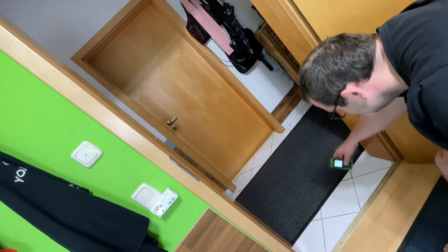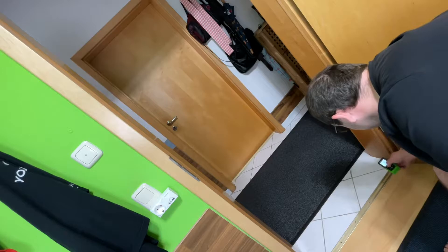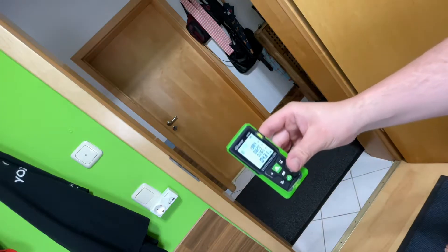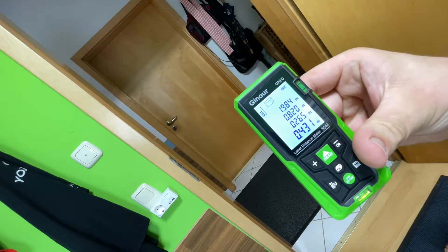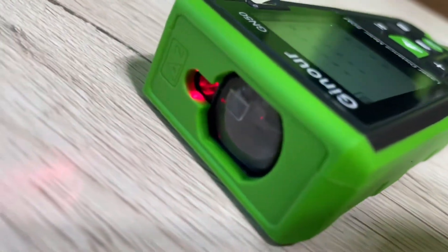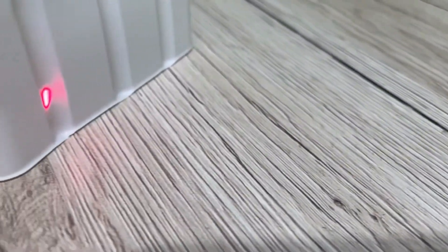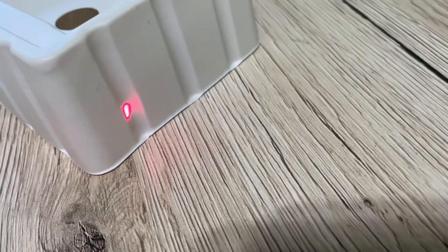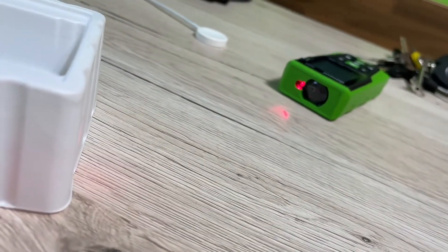It's really easy to use. The compact appearance provides a good sense of operation. The included durable carrying bag prevents dust accumulation on the laser meter and it's easy to carry around. The large LCD with backlight provides better visibility in low light conditions.